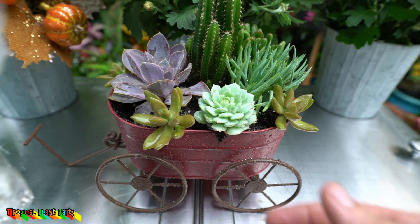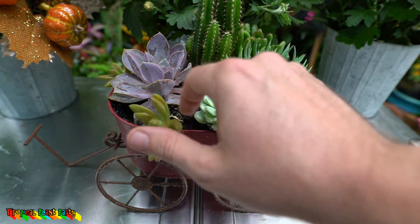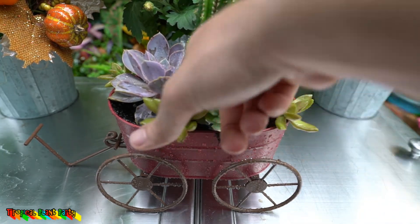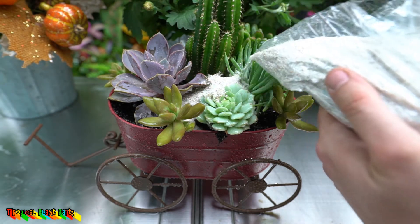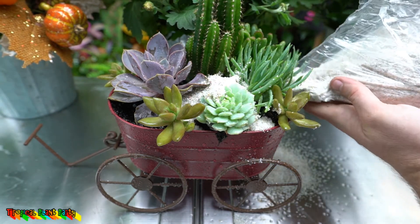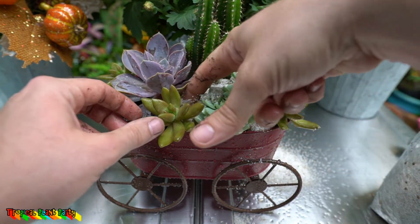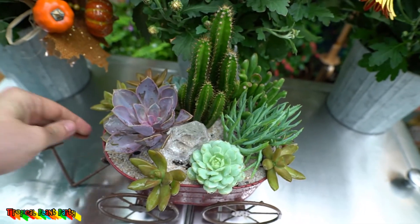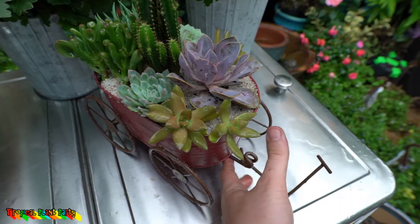Now that that's done, I'm going to go ahead and top dress this whole thing with some sand as well, just to help hide the dirt and give it a more finished look. Sometimes something as simple as covering up the potting mix can make a world of difference in how something looks. I'm losing a lot of sand here — probably could have come up with a slightly better method for doing that. All done and looking pretty good — each side has its own thing going on.